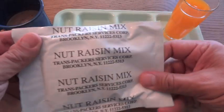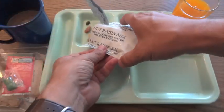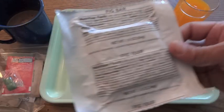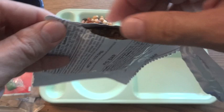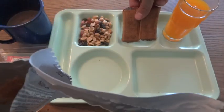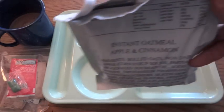Let's see what else we've got in here. Nut raisin mix and the fig bar. The fig bar is more like Fig Newtons. I'm going to go ahead and check out the instant oatmeal.